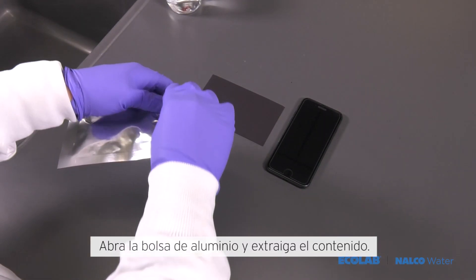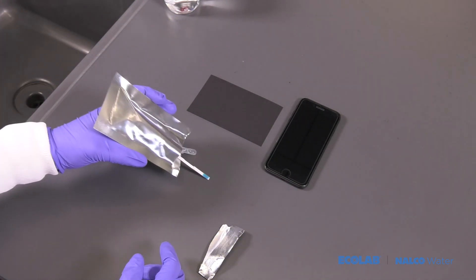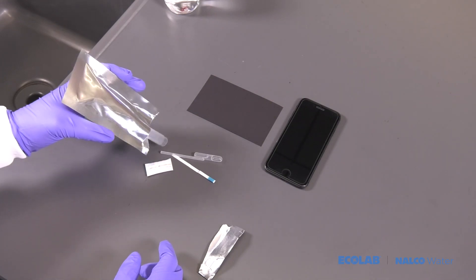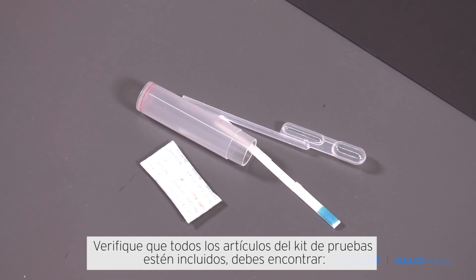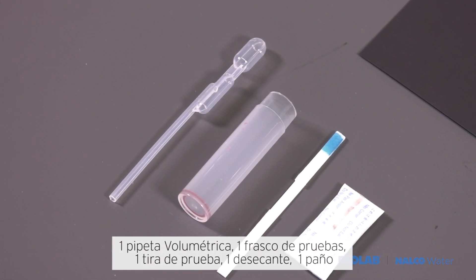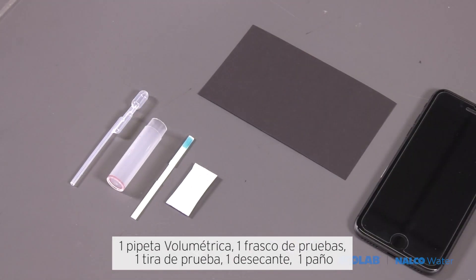Open the foil pouch and remove the contents. Verify all test kit items are available, which includes: a volumetric pipette, one test vial, one test strip, one desiccant, and one backdrop.